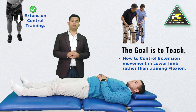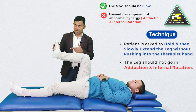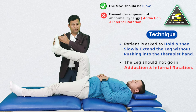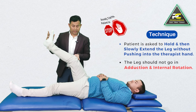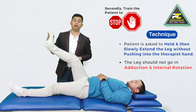This movement has to be slow. At the same time, the patient must not let the leg adduct and internally rotate. Normally, the patient initiates and the rest of the movement is carried out by spasticity. So here we encourage the patient to hold the position first, then try to extend slowly and stop — also learning to stop whenever they want.